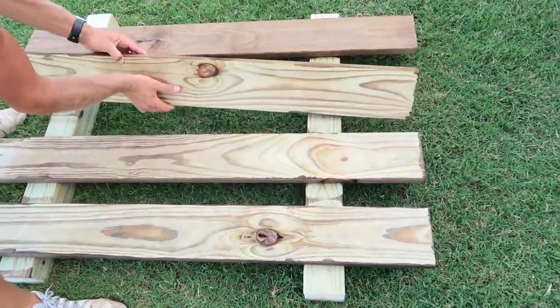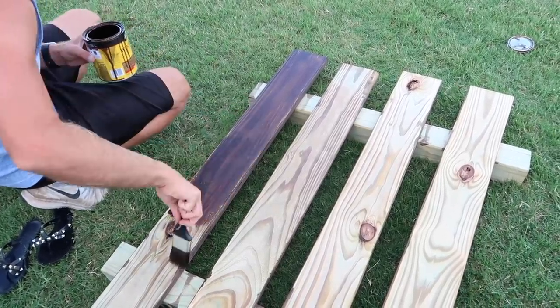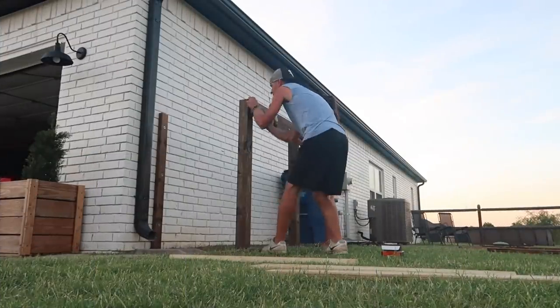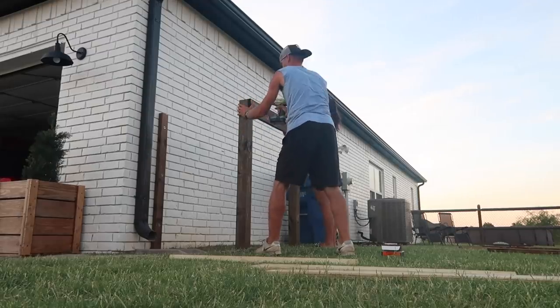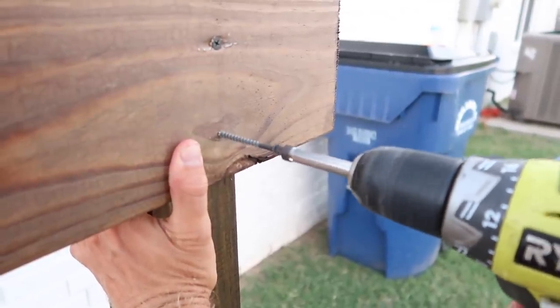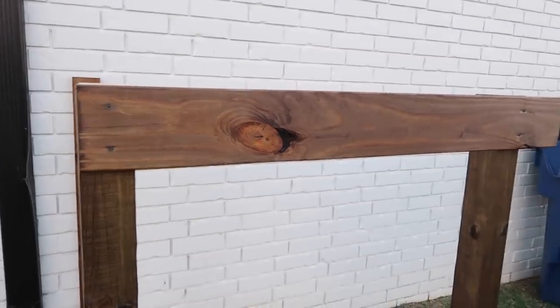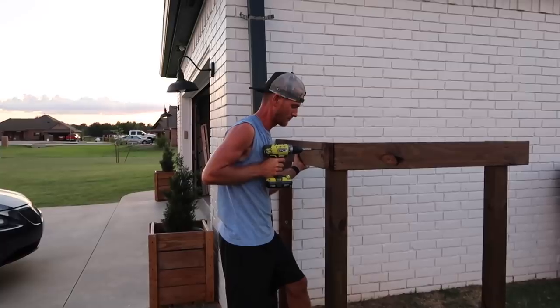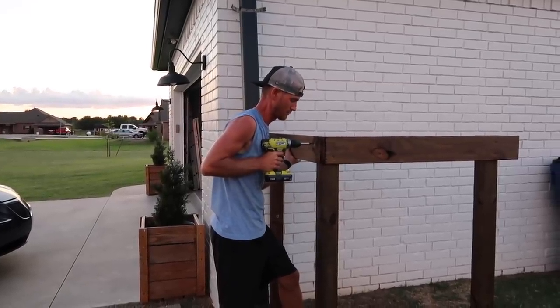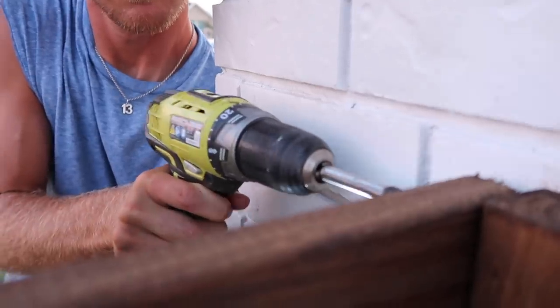Once we finished staining the first side we let it dry and then flipped them to stain the other side — that didn't take long at all. This was really helpful because once we started putting boards up we knew which side had the prettier stain. Sometimes one side stains nicer than the other, so as we went to screw them up we could choose the best face. You can see here this was the evening of the first day when we started screwing them in — you can kind of control the look versus if you'd put up raw wood and stained it in place.